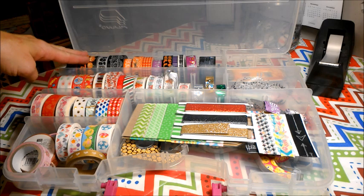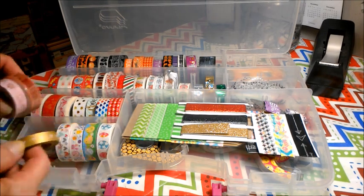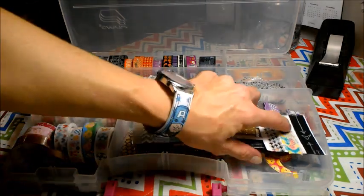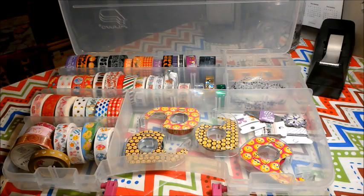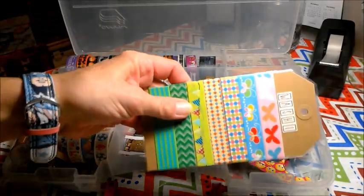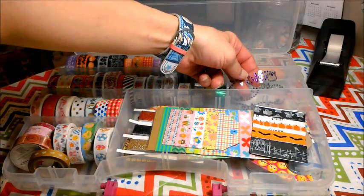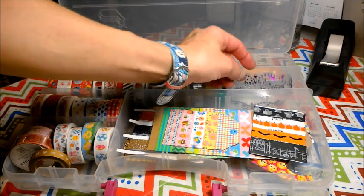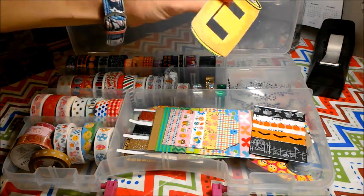I put my holiday washi in here. Back here I have my Halloween, Christmas, Valentines — and then a few Valentines were up here in the front along with some Easter. On this side, the open space, I've got the emoji tapes that we can get at Dollar Tree. All of the washi samples that everyone sends me I put right here on top — so that works perfect for that. And right here I've got a few scraps of that die cut washi, and also a washi cutter.